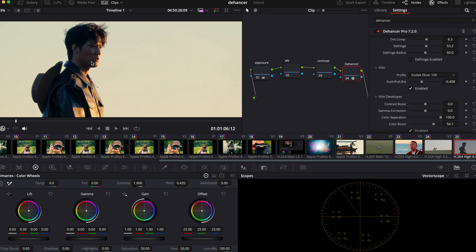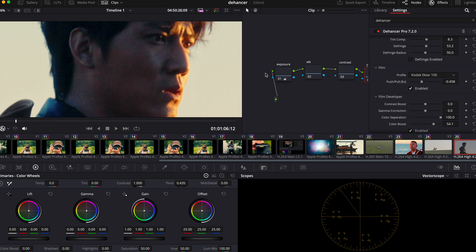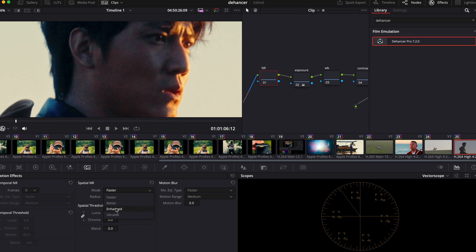There's a little bit of noise right here — probably mostly because I raised the shadows a lot and this was originally shot a little bit underexposed. That's when you want your noise cancellation to come in. For noise cancellation, what I like to do is Enhance Large at 10, then on the Temporal Noise Reduction, 3 — Faster Medium — at 13.